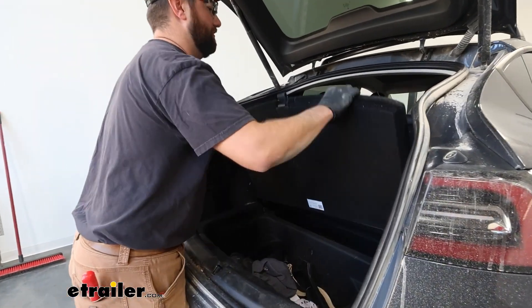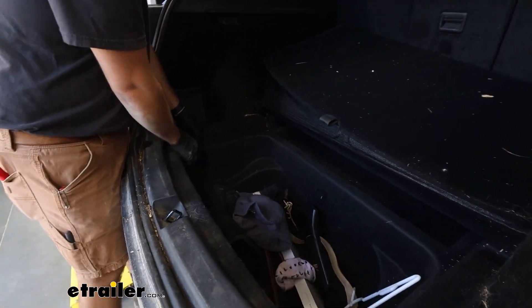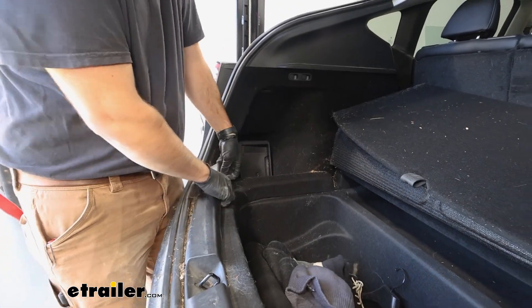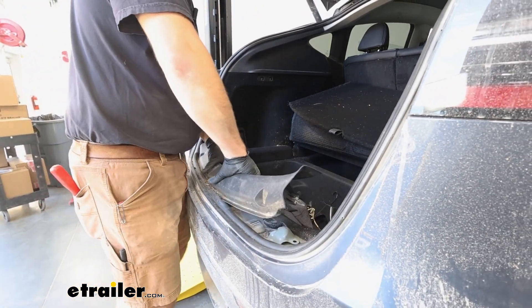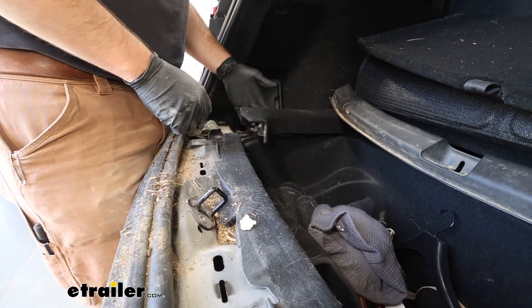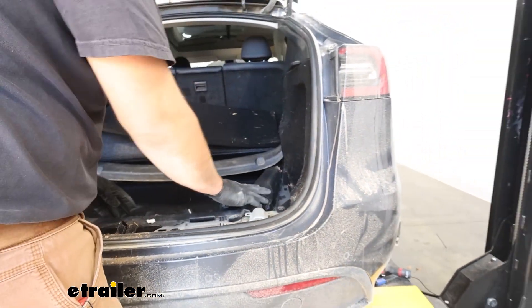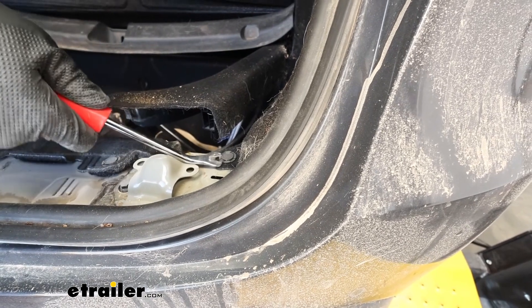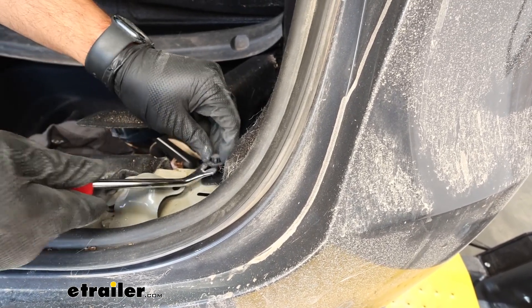We're going to take our trunk door here and pop that out. Then we're going to pop these little side panels straight up. You have to pop this trim here out first, and then you can pull these straight up. We're just going to make them loose so that we can get this panel out. Now we're going to have a little push pin fastener right here — we're going to pop that center out and pop the base out.